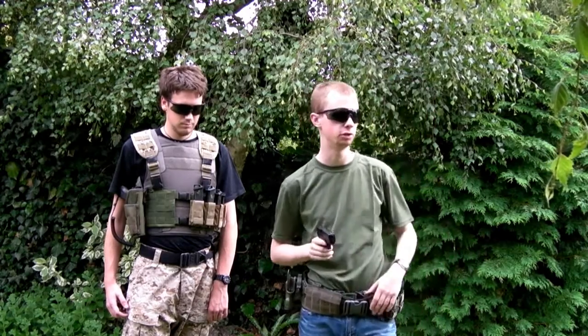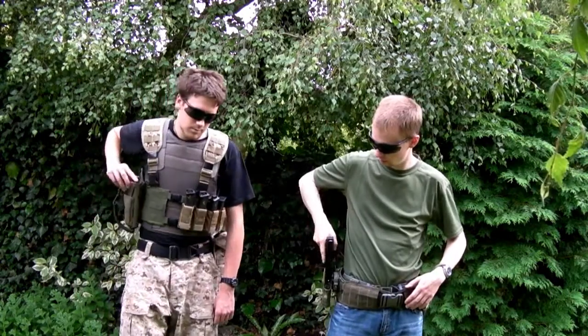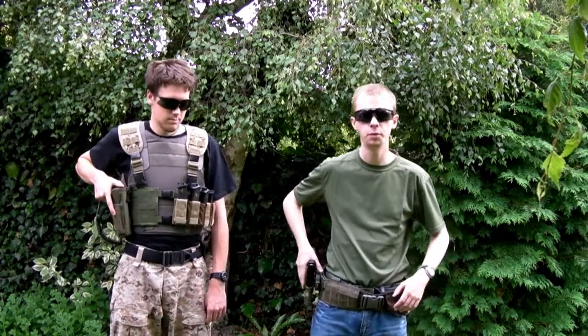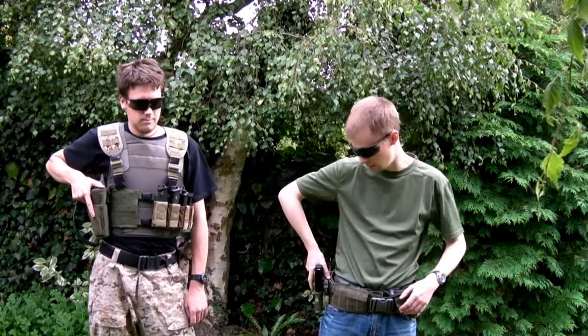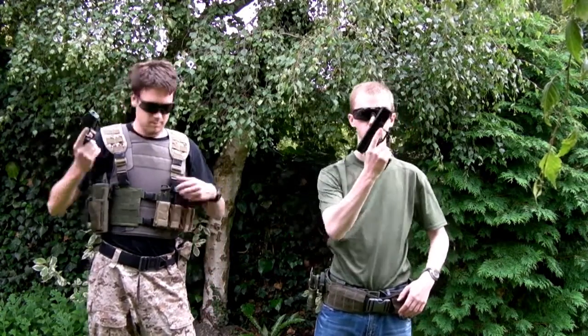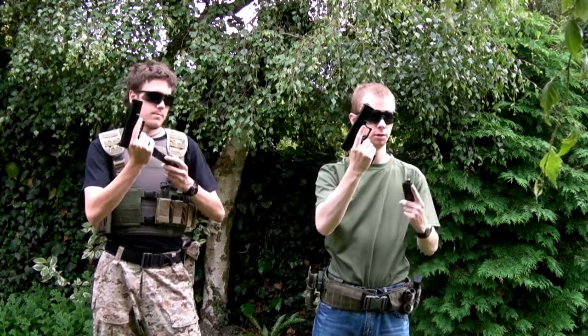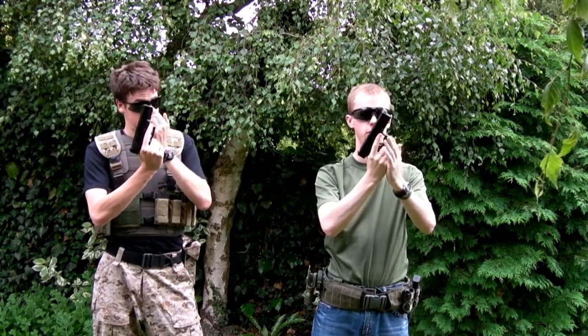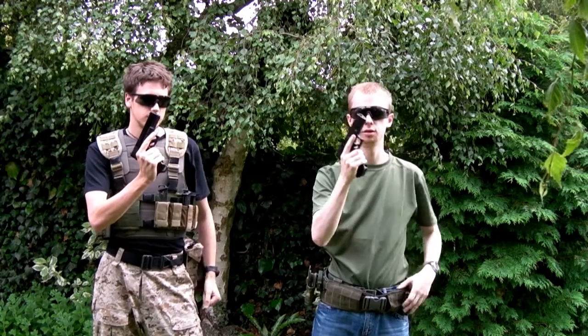We've got a target set up just over here and we'll run through basic load first. You've got your weapon holstered. Reach down, quick look down — don't need to stare down at it, just a quick look — it comes out, up in front of you. Hand on to the magazine, mag comes out, into the weapon firmly. Grab the slide, rack it, ready to go.